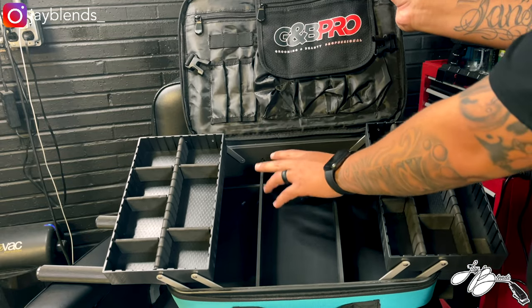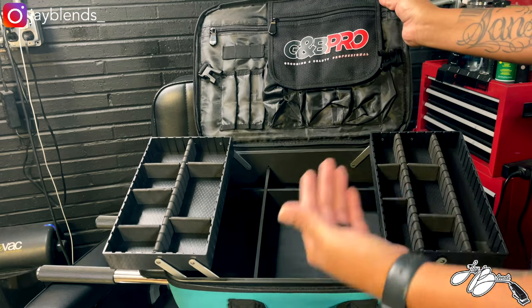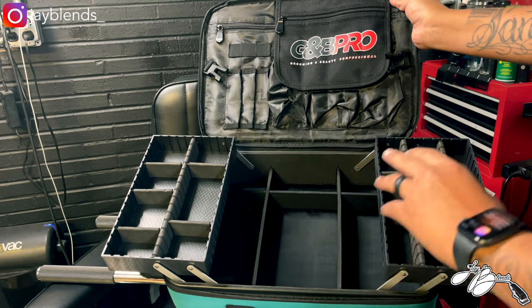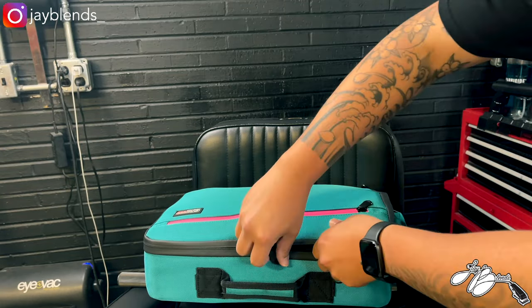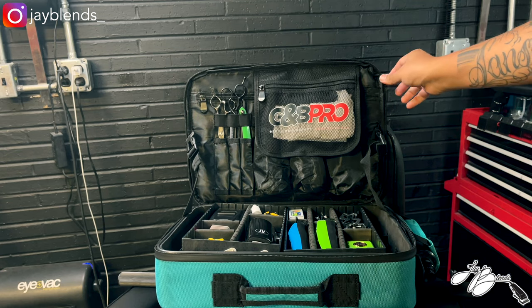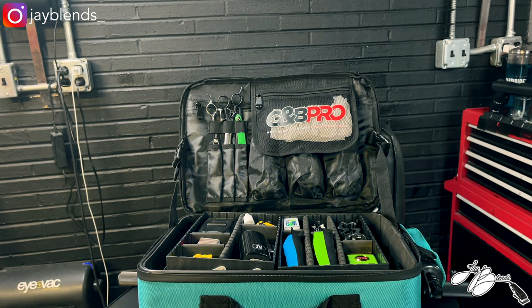In total there are three larger compartments and two side compartments where you can put different things. Now I'm going to go ahead and show you what I would personally put in my bag for a house call, or going out of town to a convention or expo. Let's get this all set up and I'll show you what it looks like once packed — here's the GMB Pro bag all packed up for a house call.